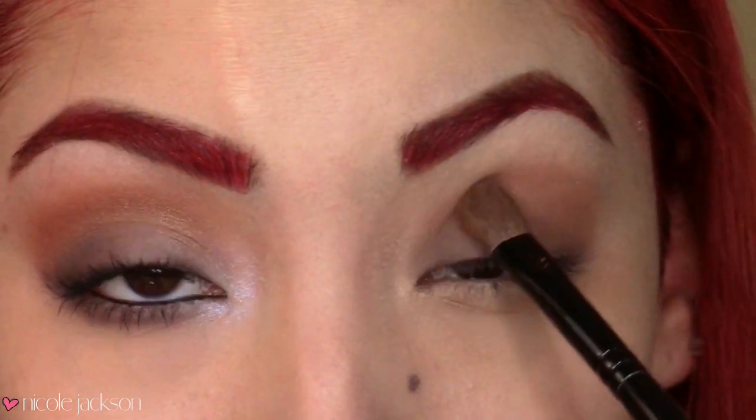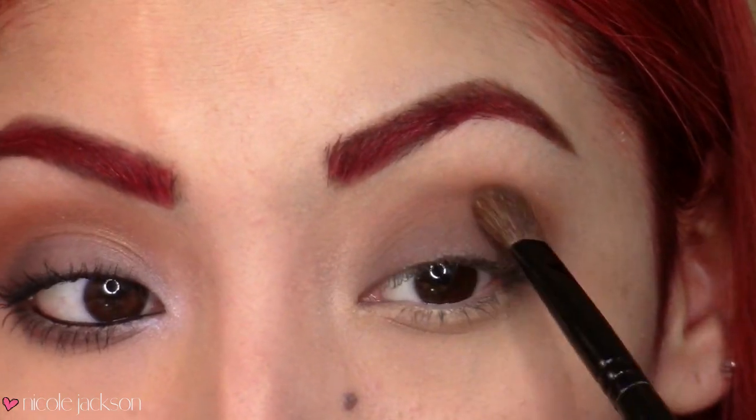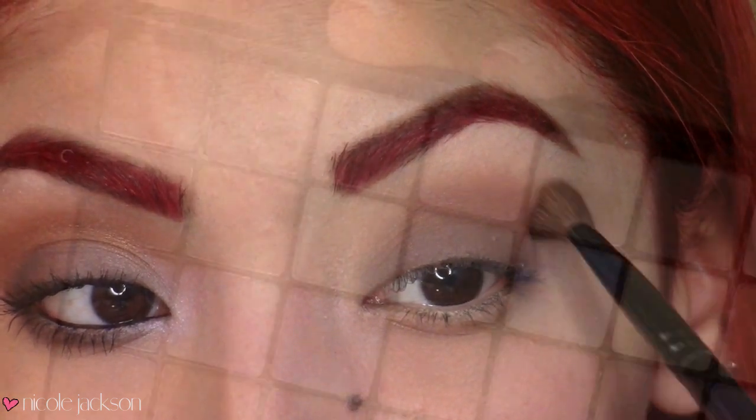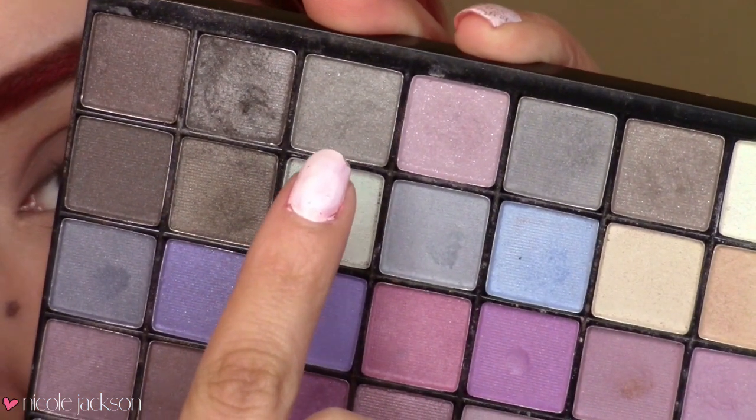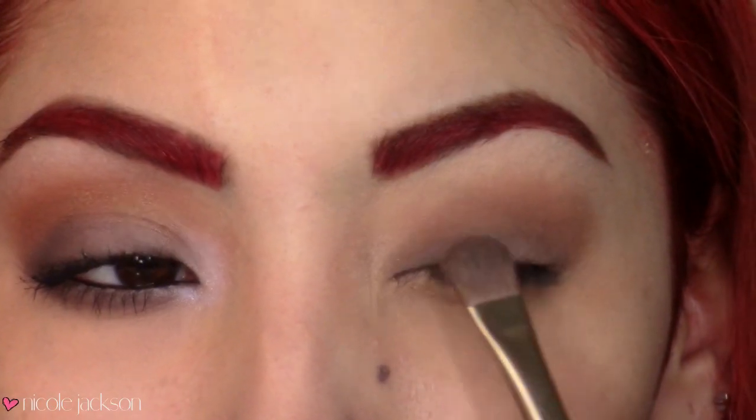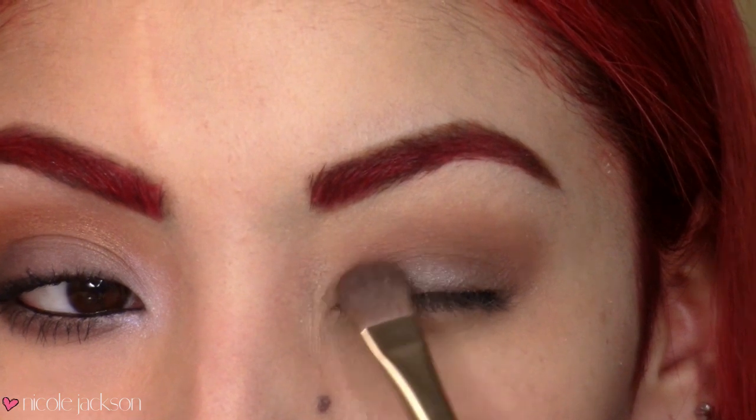I'm just going to blend more of that salted caramel into the crease again so we don't lose any pigment. Then I'm going to take this elf eyeshadow palette, take this gray shimmering color, and place that over the taupe — it's going to create a nice shimmering effect over that matte color. Just blend it out.